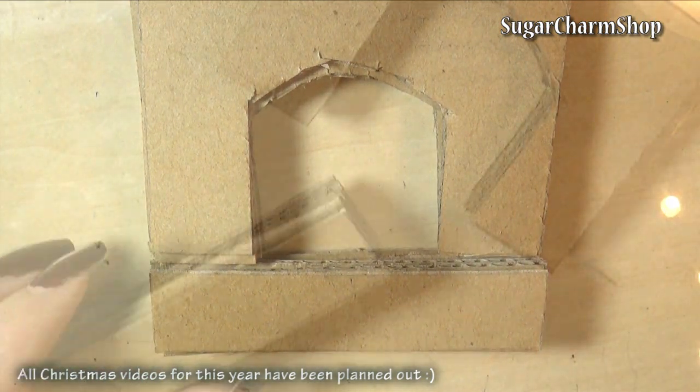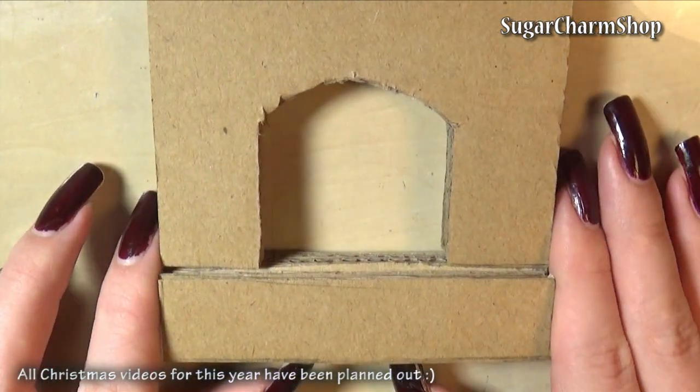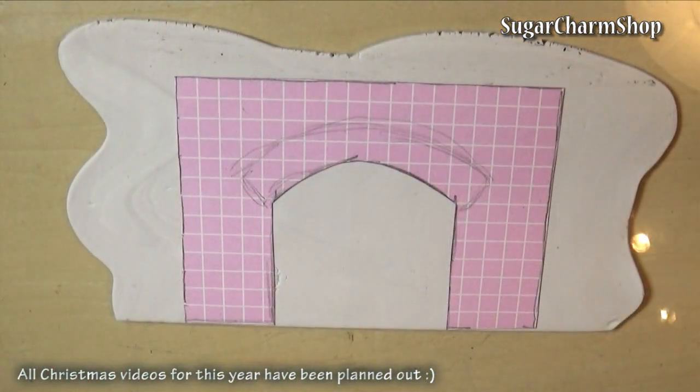I then added some small dabs of white craft glue in between each layer, just to hold them together. Now if you're not comfortable baking glue, you might not want to do this.